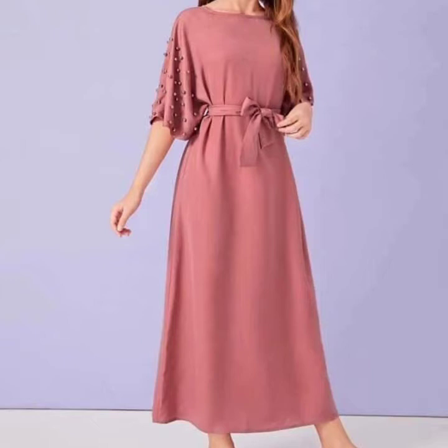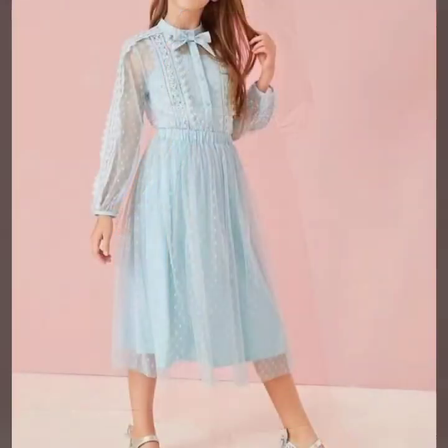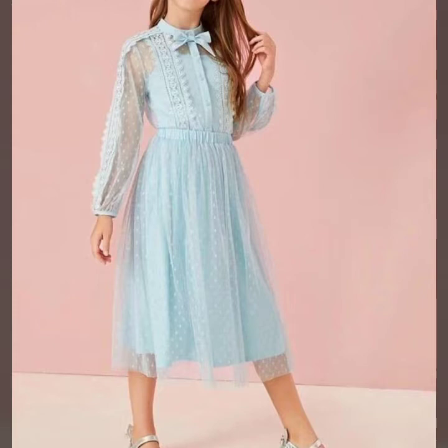This is the skater dresses, which are very beautiful. They are in western style, with beautiful colors and beautiful design.